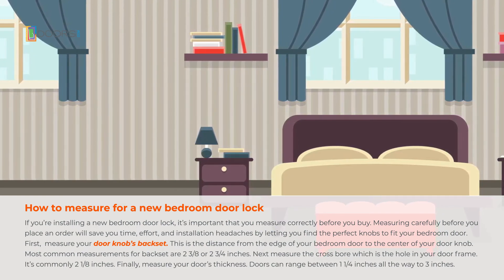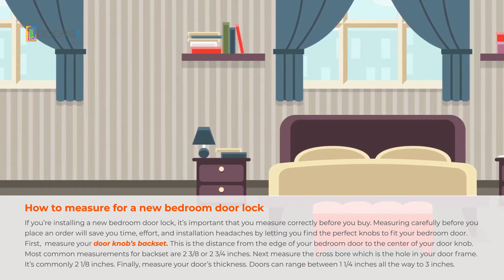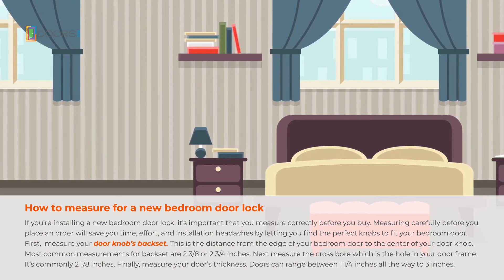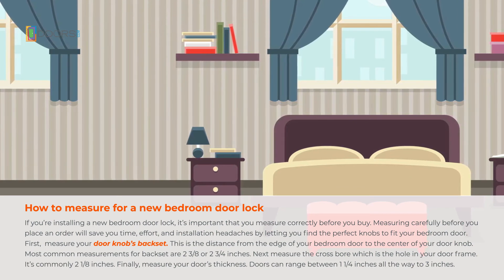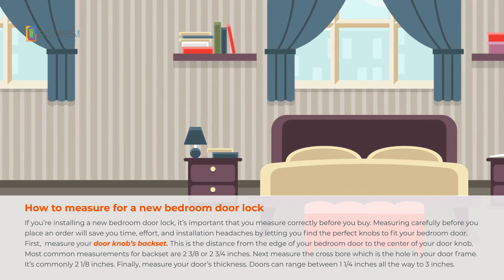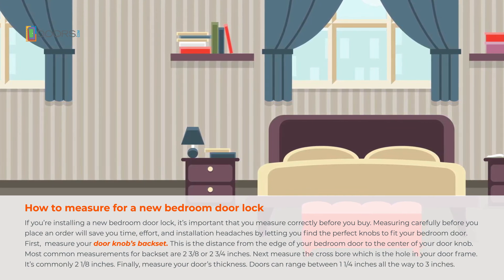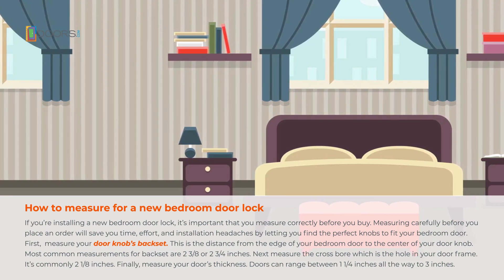First, measure your doorknob's backset — the distance from the edge of your bedroom door to the center of your doorknob. The most common measurements for backsets are 2 3/8 or 2 3/4 inches. Next, measure the cross bore, which is the hole in your door frame — it's commonly 2 1/8 inches. Finally, measure your door's thickness, which can range between 1 1/4 inches all the way to 3 inches.